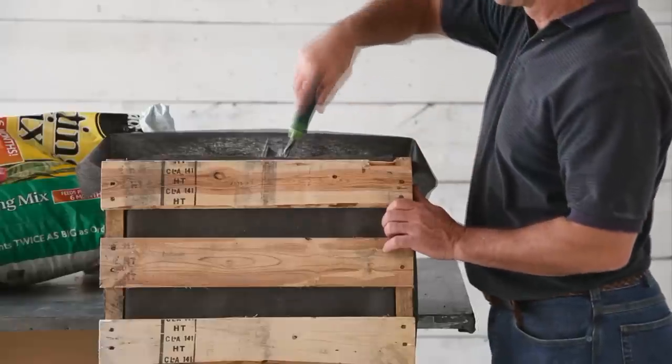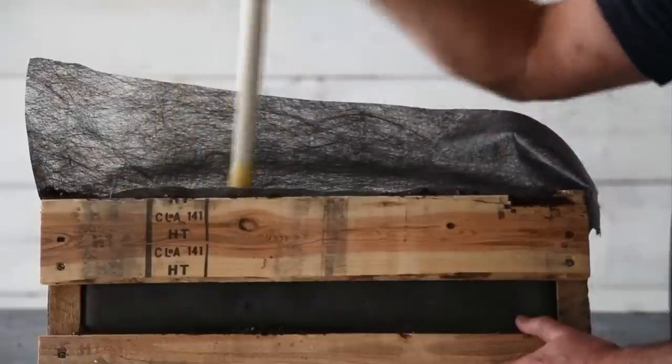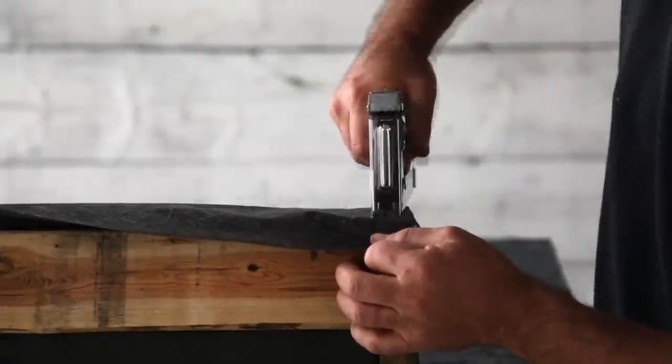Tip the planter so the open end is up, and begin filling with potting mix. After every six or so inches, take a broom handle and gently tamp it firm to prevent settling later. Keep adding soil and tamping until the planter is full, then staple the end shut.